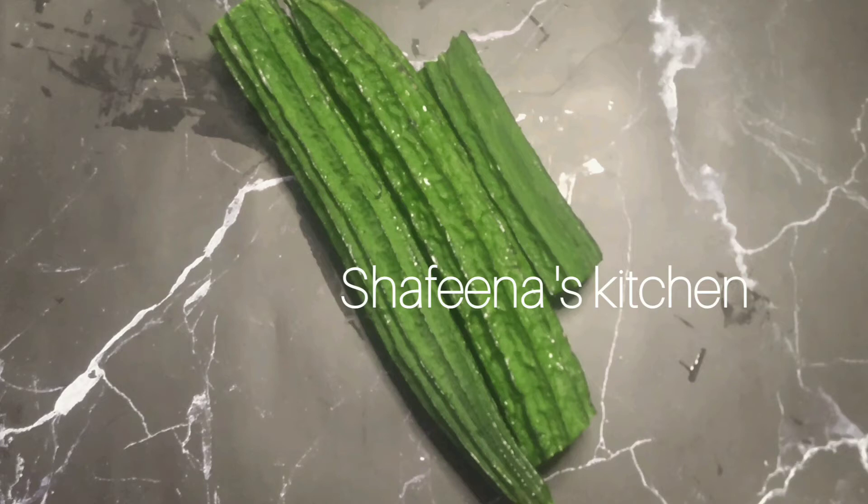Hi friends, welcome to my channel. I'm going to eat a peach in a small bowl.